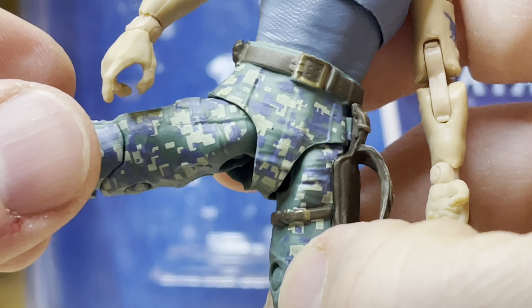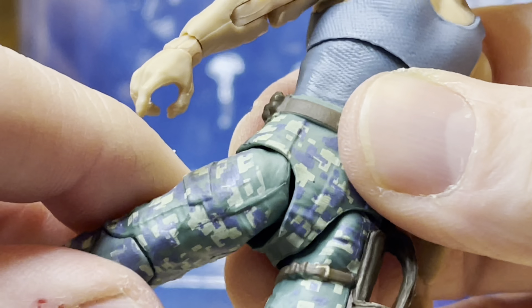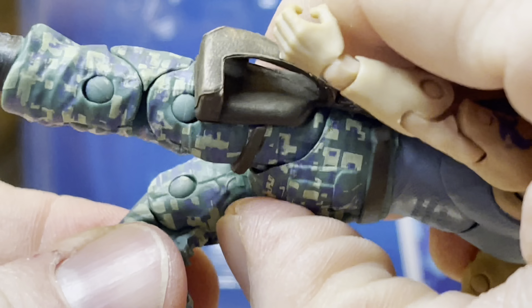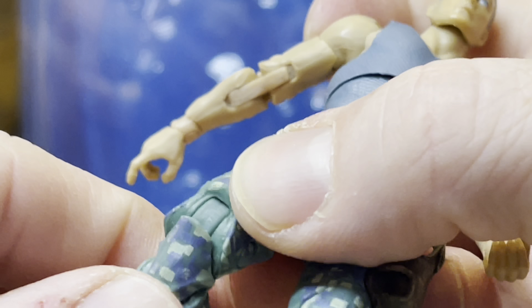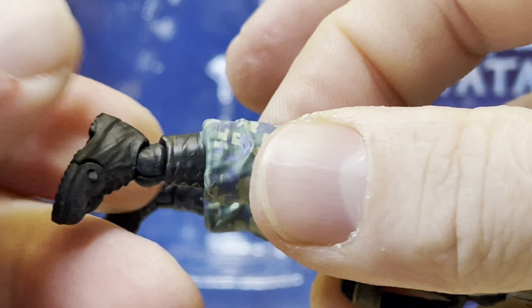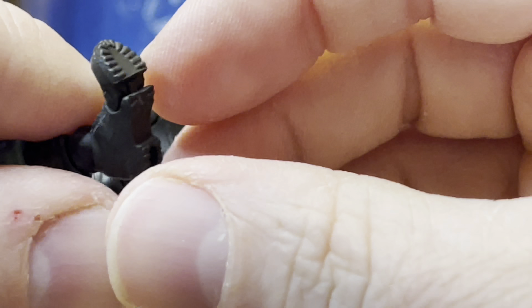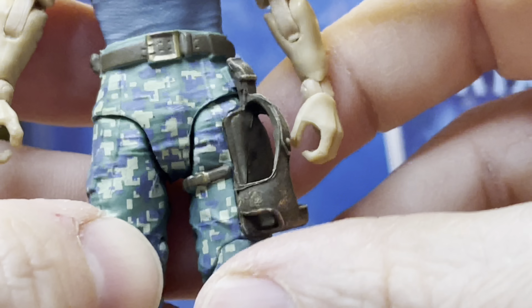The leg has some good range of motion. Could he do the splits? Well, he could, but this inhibits him from doing that. On this side he can go about that far — forward and back. He has a bend at the knee, and you can bend the top part too, but it's going to take some work. The figure needs to be used a little more before you do anything too extreme. He has a swivel right there, forward and back, and he even has movement in the boot. You can even do that, though I don't know why you'd want to.